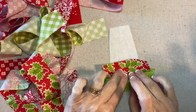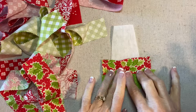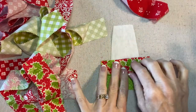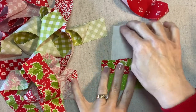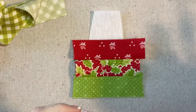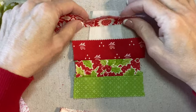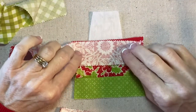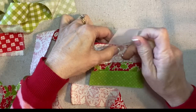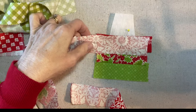Here we go. I'm using white thread and I will go over and press this. Then I'll add the red and then the flower and then the green gingham at the top. For this strip I'm going to try to line up this floral motif right in the center. That looks pretty good, so I will stitch and flip that one, and then the green gingham at the top.